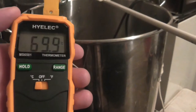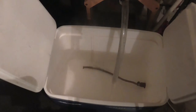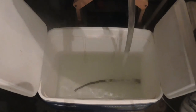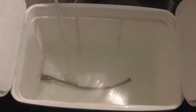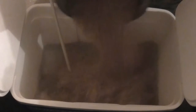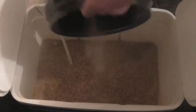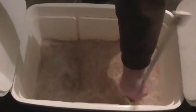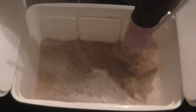We have just hit our strike temperature, so we're going to dough in. This is essentially how I dough in — basically just dump it all in and give it a stir. And that's ready to go.